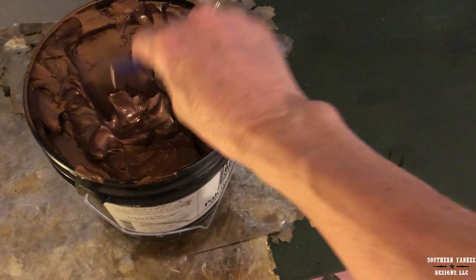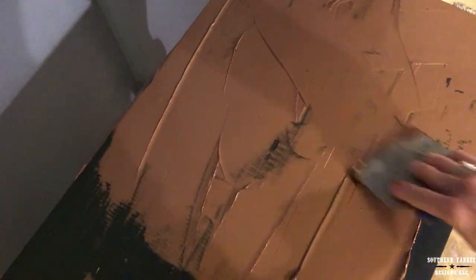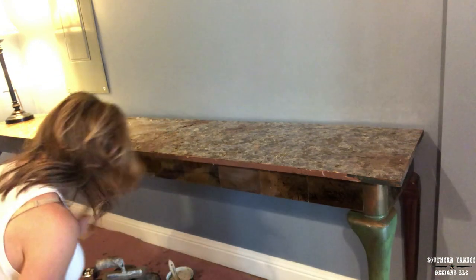Now that I have everything mapped out, I'm going to remove the mica and start applying the Palette Deco in an even layer. You don't want it too thick, but thick enough for the mica to adhere to the surface. Now I'm going to cover the whole table top with these pieces of mica, keeping all straight edges on the outside. Just press firmly into the Palette Deco paste and make sure everything is even. Any excess paste was blended with my fingers right into the mica.